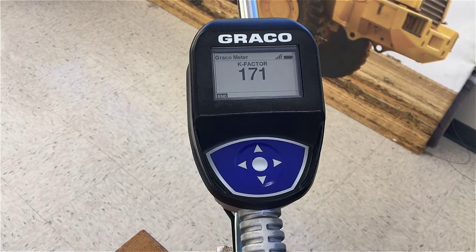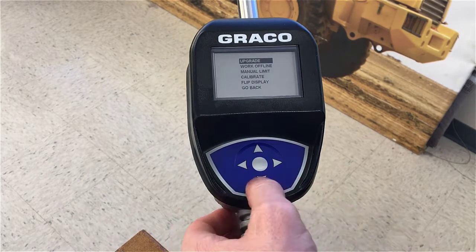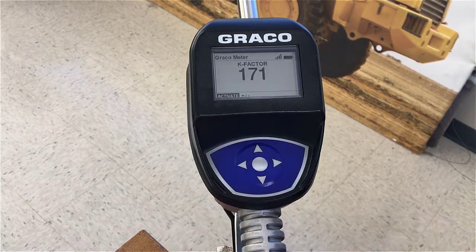Through that dispense it gave us a new K factor of 171. Awesome, now the meter is calibrated. Press the center button to end it and now we can go back into calibrate to make sure that the new K factor of 171 has been saved — and indeed it has. So that's great, now this meter has been calibrated.